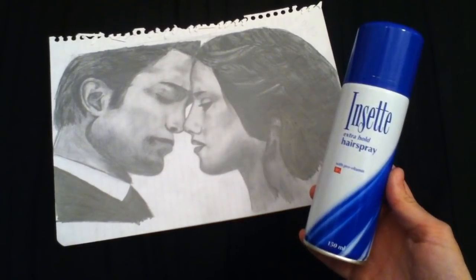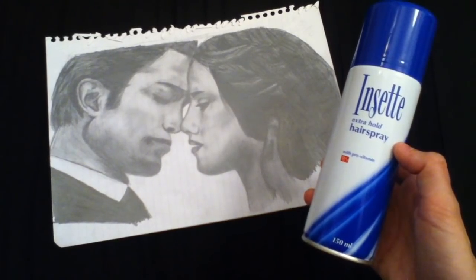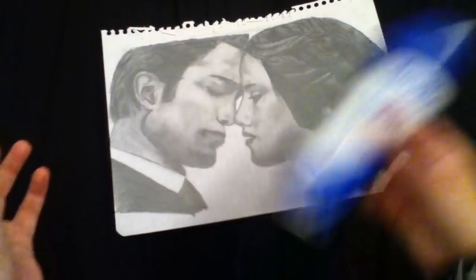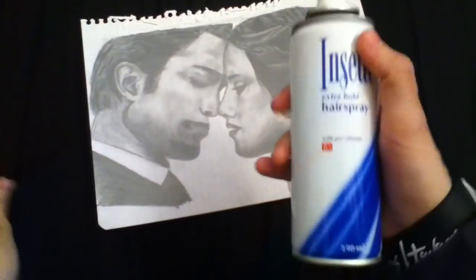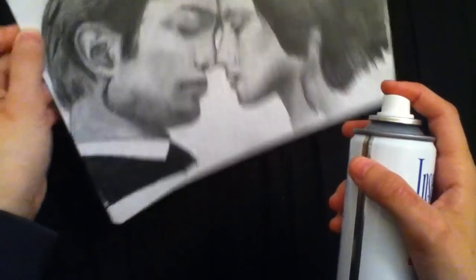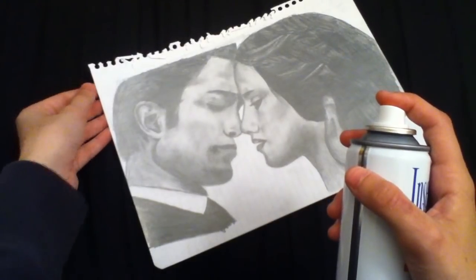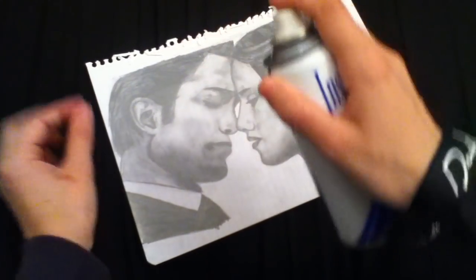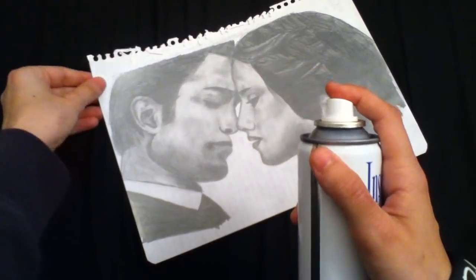So once you've got these I'll show you how to do it. To apply your fixative, shake the can first, then pop the lid off. I find it better if you hold your picture up like this rather than doing it on a flat surface, because if you do the can down on a flat surface it sometimes leaves little circular grease marks.